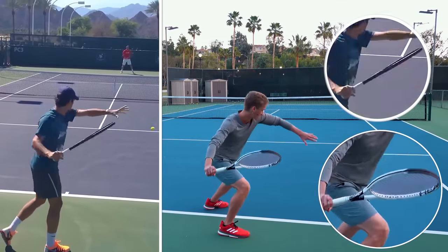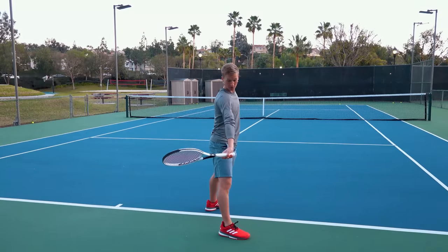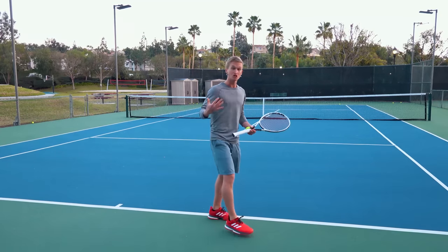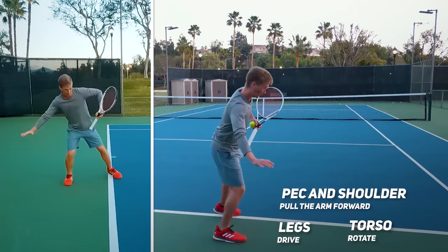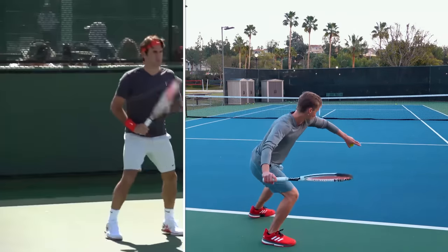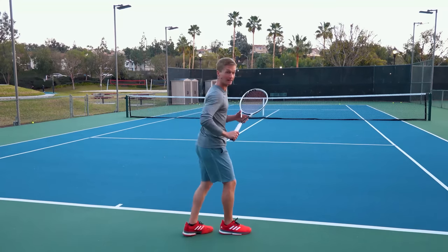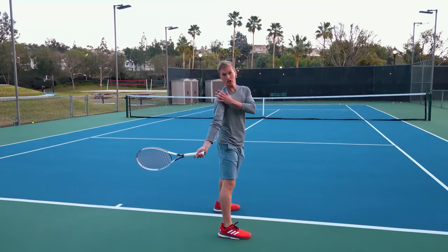What this is going to do is create a flip in the racket. This shouldn't be a conscious decision to put the racket there with your arm, but it's a natural consequence of what in biomechanics they call the motion dependent effects of the bigger muscles of the body. Specifically, the legs are going to drive, the torso is going to rotate, and the pec and the shoulder are going to pull the arm forward. If you do all of this while maintaining a relaxed wrist, the racket is naturally going to flip and you'll generate the power and spin. What you really want to feel as you're accelerating is a slight degree of tension and stretch in these muscles.